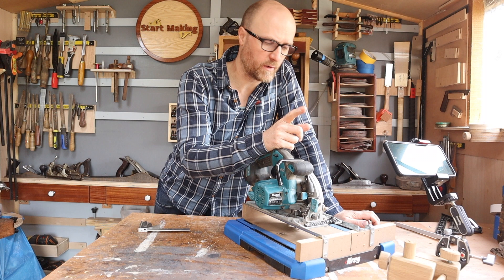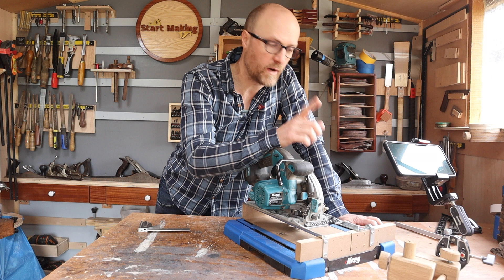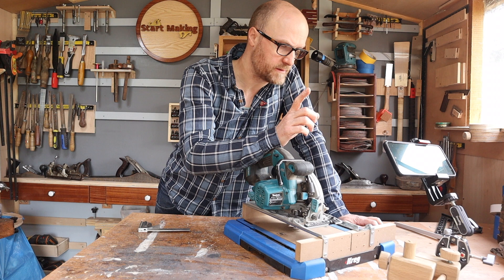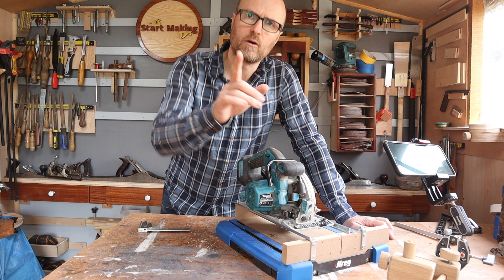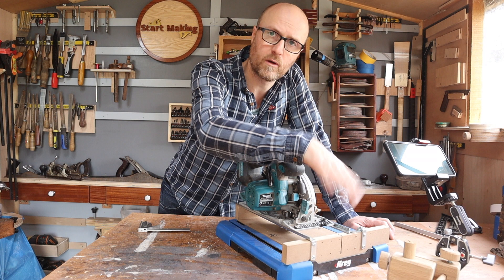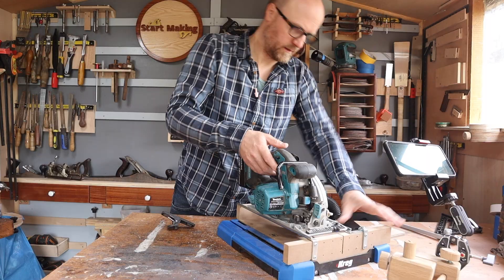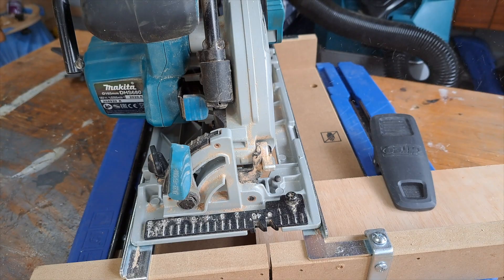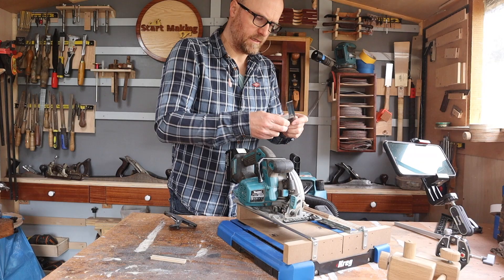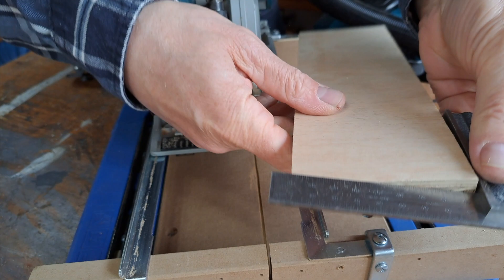Once you're sure everything on your circular saw is square, you're ready to test the crosscut station. It's simple — get a piece of wood with one square side, pop it against the back fence, and cut it. When checking the result, use the same side that you referenced off the back to check the front. I'm only going to do one cut inside because no matter how much dust extraction you put on a circular saw, it still sprays sawdust out the front.